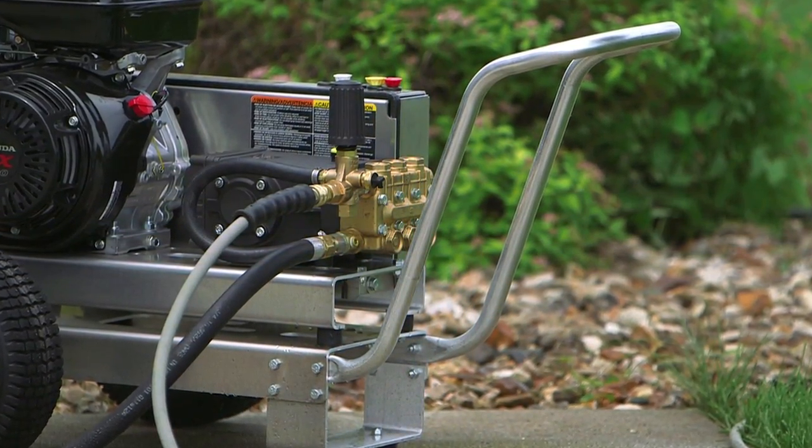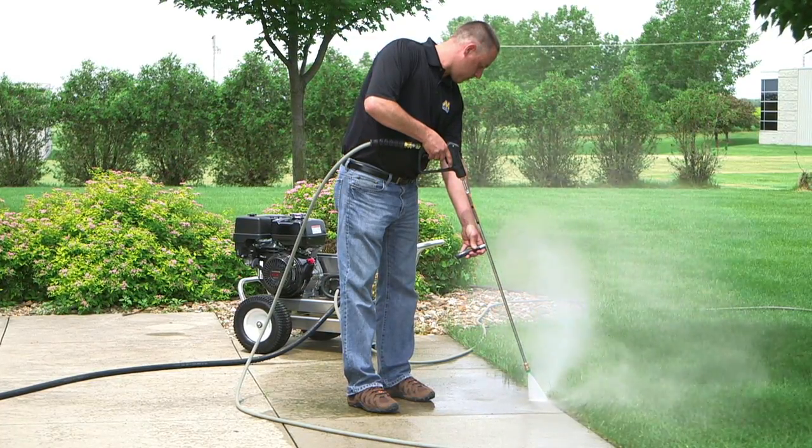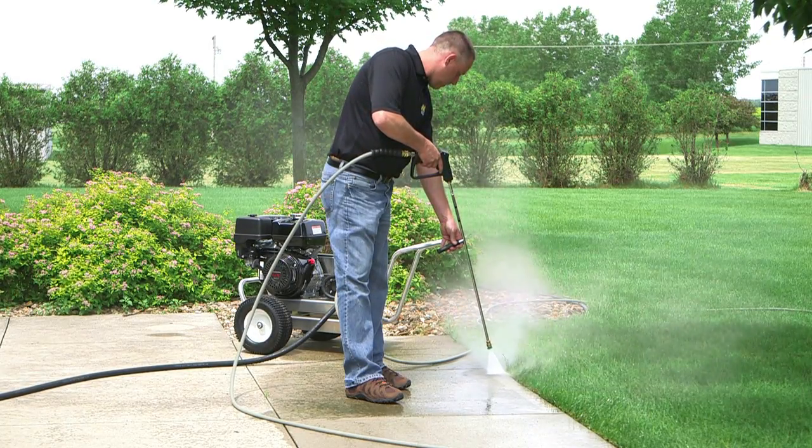Mighty M is committed to manufacturing the best unloaders in the industry. We are so confident in this that we offer a full one-year warranty on both Mighty M unloaders.